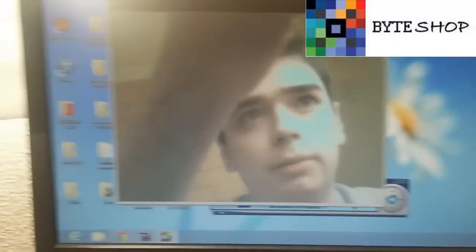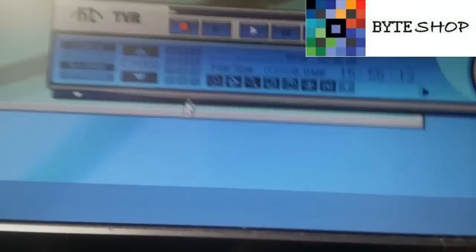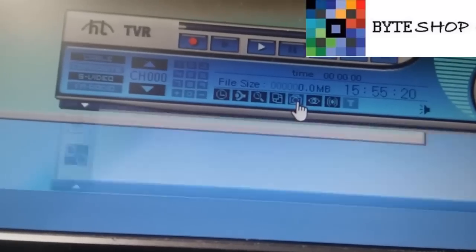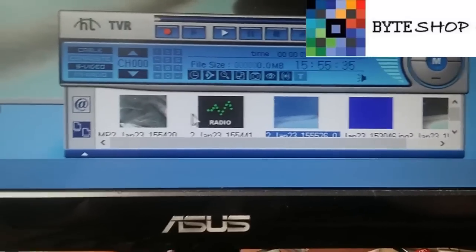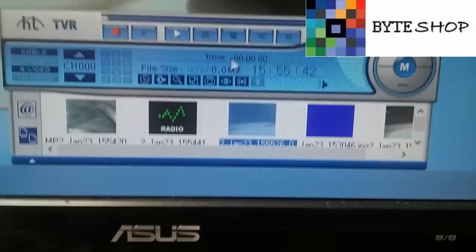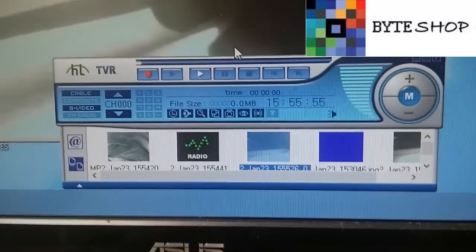En ese caso no ocupan el receptor inalámbrico. Dejen les enseño el menú de opciones. Ustedes pueden grabar el video que se está poniendo o tomar fotografías. Ahí es para tomar una fotografía — ya se guardó la fotografía. Pueden tomar video, ya está grabando. Aquí les van a aparecer todos los archivos que vayan tomando. Y bueno, desde aquí pueden ver todo lo que pasa. Esta fue la mini cámara espía de 2 centímetros con USB inalámbrica infrarroja. Gracias.